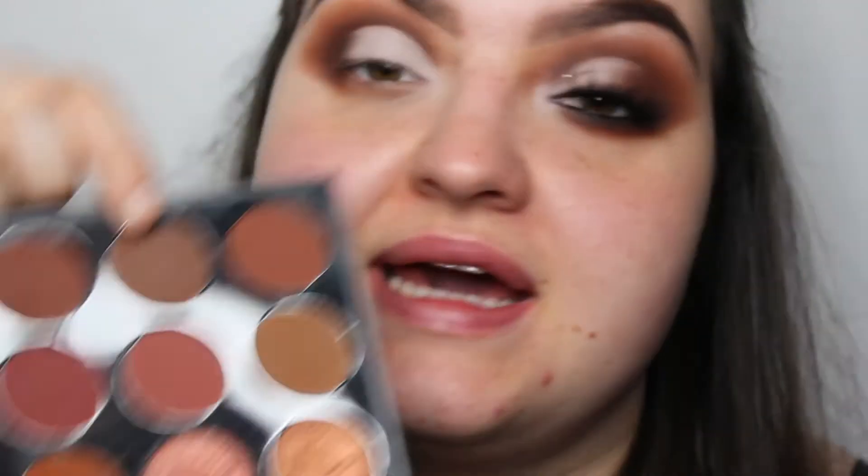I'm going to go back into that Stone shade and just blend out that outer corner into the cut crease.